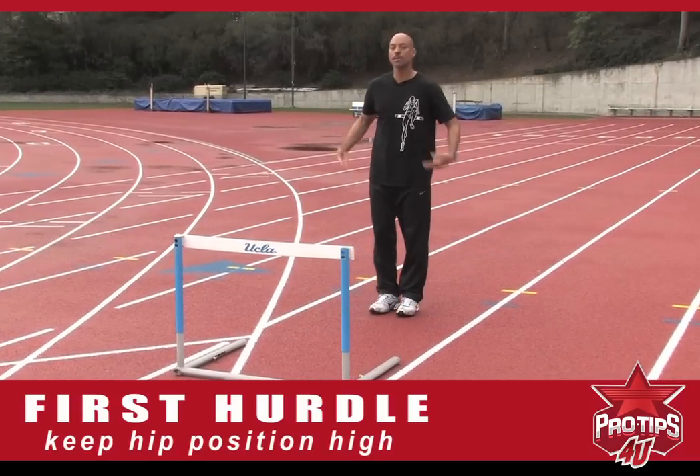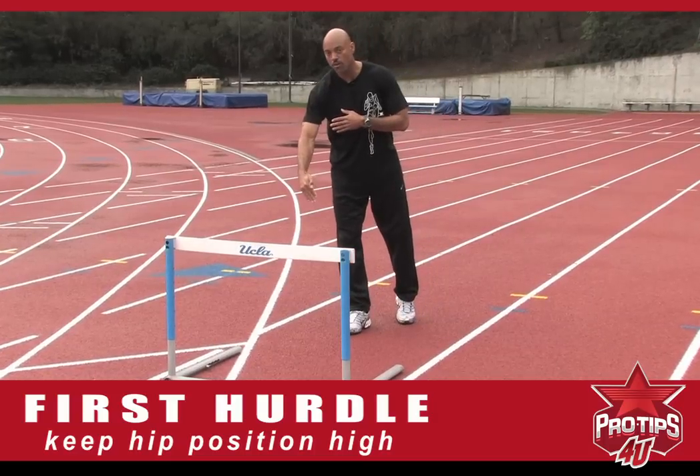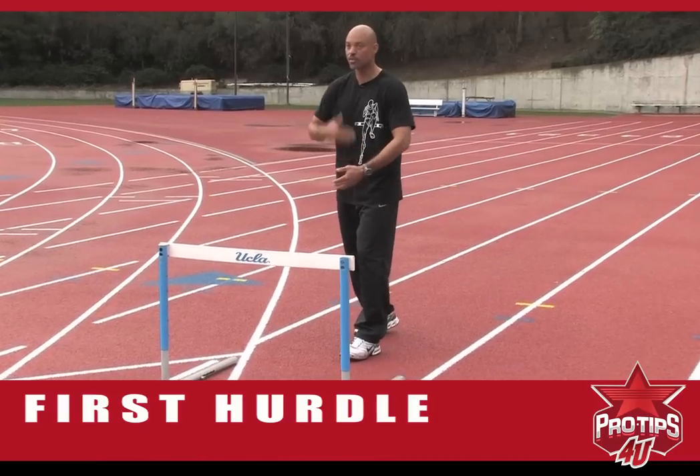We want to make sure we keep our hips high. So when we come into the hurdle, we want to step down off the hurdle — once again, on the gas. All that is creating momentum. We don't want to stop our momentum.